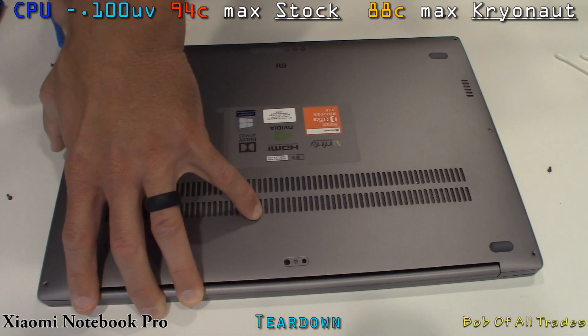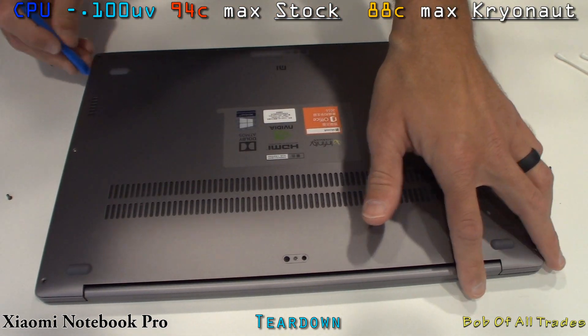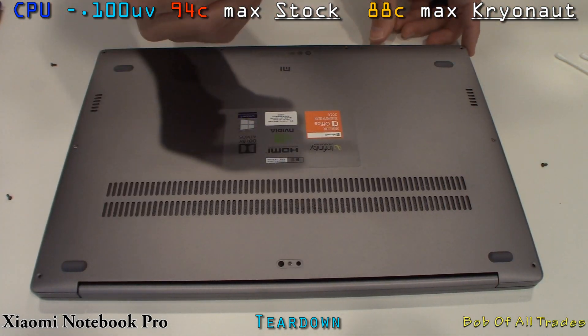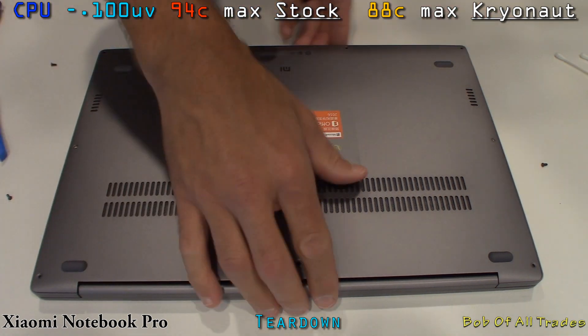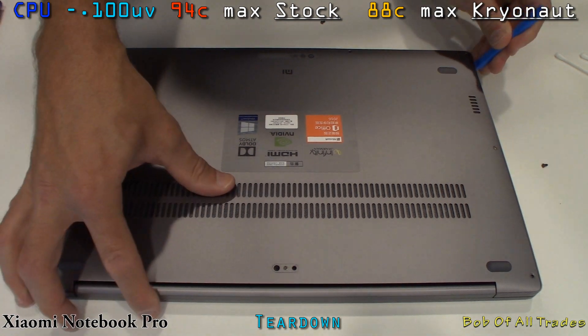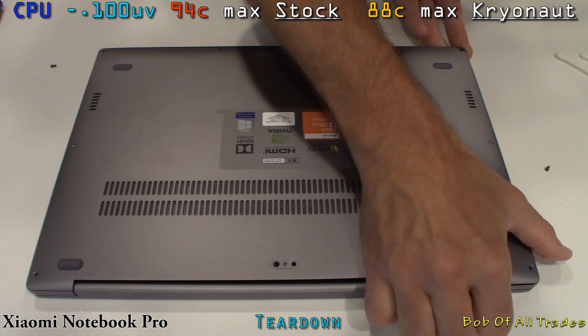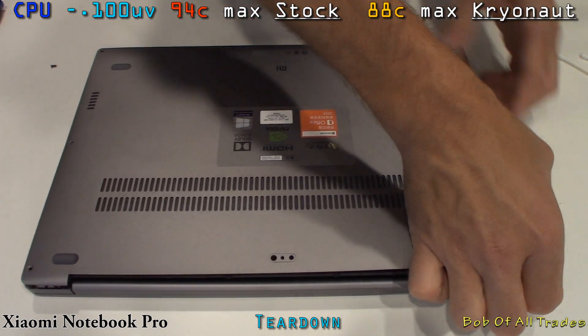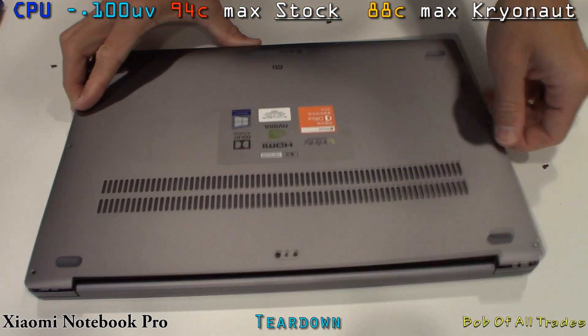There is no need for me to do this job. The maximum temperature under hours of Battlefield 1 would hit 94 degrees Celsius, with a maximum of around 42 to 43 dB — no issue whatsoever. But because we are Bob of All Trades, we're going to take this thing apart, put some Cryonaut on it, and drop temperatures on the CPU by about 5 degrees.